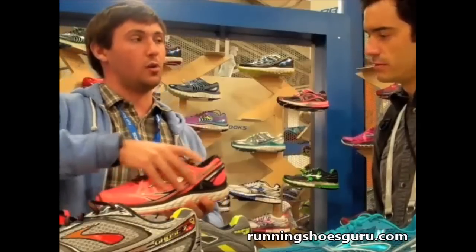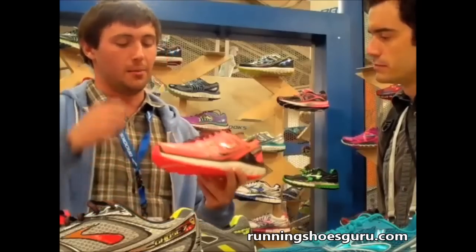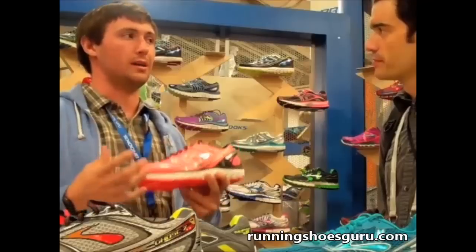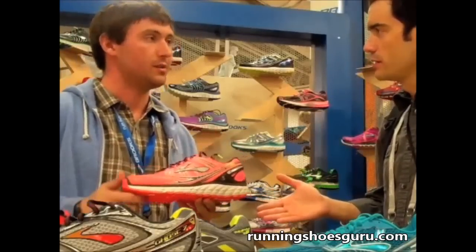We also have a no-sew upper on this — no seams to bother the foot anywhere. Ultimately this is our most plush, most cushioned shoe. This is the shoe for that person looking for the ultimate float experience — put it on and just go. MSRP is $160.